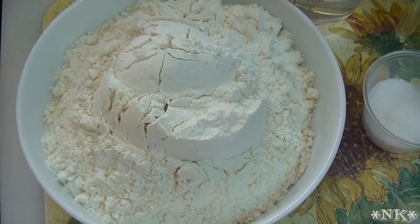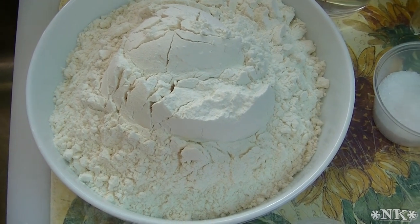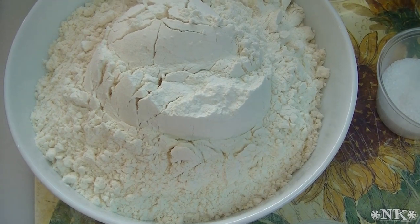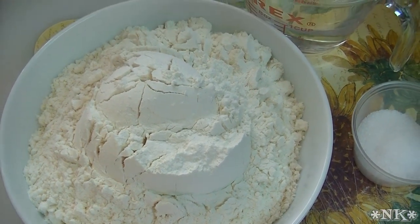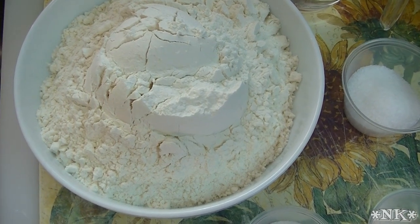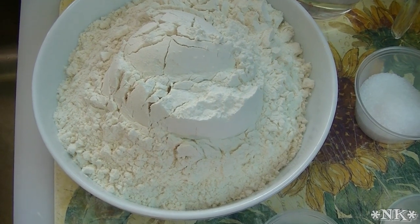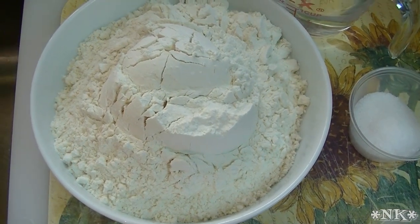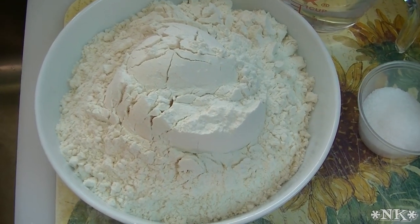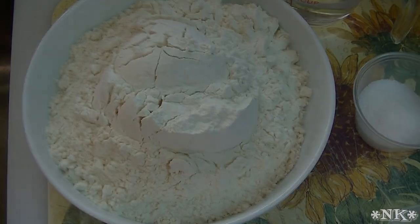Hi everyone, I'm Noreen and welcome to my kitchen. Today we're going to be making some game day snacks because today is the playoff games to determine who's going to go to the Super Bowl for this year, and this is 2014. What better game day snack — or really anytime snack — than a hot pretzel bite? I'm going to make a batch of pretzel dough and then show you how we turn that dough into pretzels.